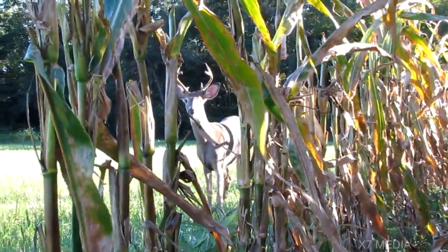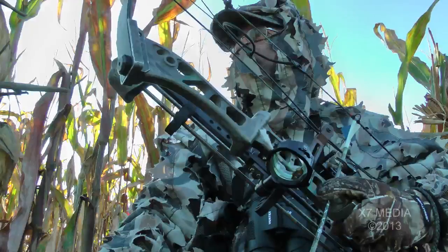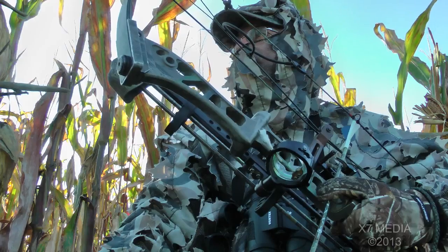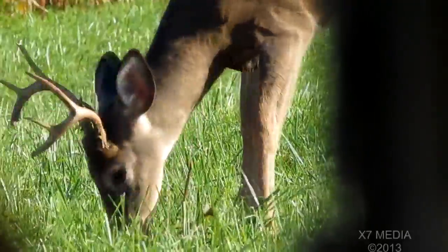Although this buck did see me, it wasn't enough for him to spook and just run off. I was well blended into the cornfield, and as long as you don't move, many times the deer will dismiss you.